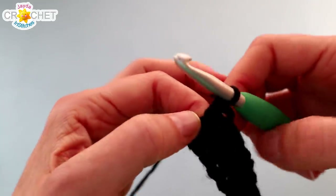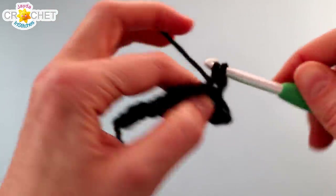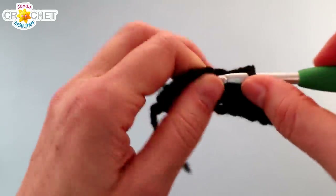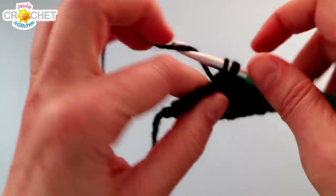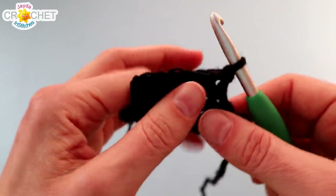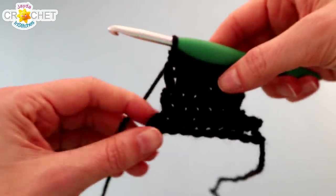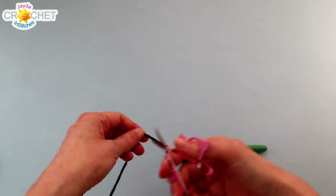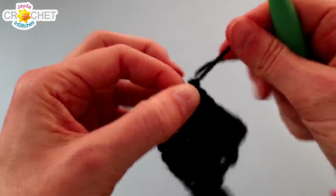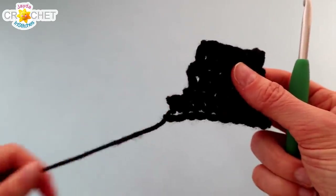For rows 3 through 6 — so the next 4 rows — you're just going to chain 1 and turn at the end of every row, and single crochet back across those 6 stitches. So rows 3, 4, 5, and 6 will all have 6 stitches. You just chain 1 and turn when you get to the end of the row and single crochet all the way back. At the end of row 6 you can snip your yarn — you don't need very much tail. Fasten off, and take a moment to weave this short tail in back and forth across some of the stitches on the back of the hat, but leave that long tail that we started with free — we're going to use that to sew the hat to the snowman when we're done.